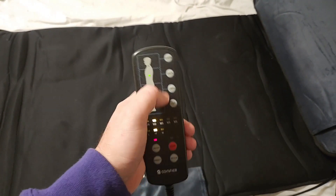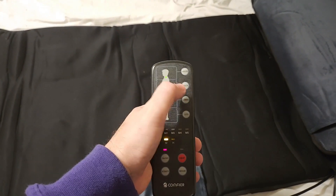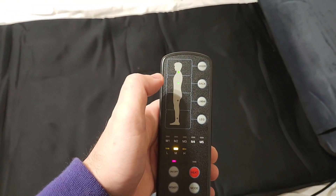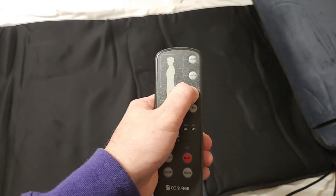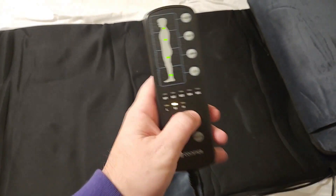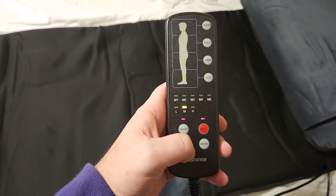Say you really need to concentrate on your upper body and shoulders — you can get it to where it's just massaging the upper body, shoulders, and upper back. And then of course you can switch and mix and match how you need. It also comes with heat, which is really nice after a hard workout.